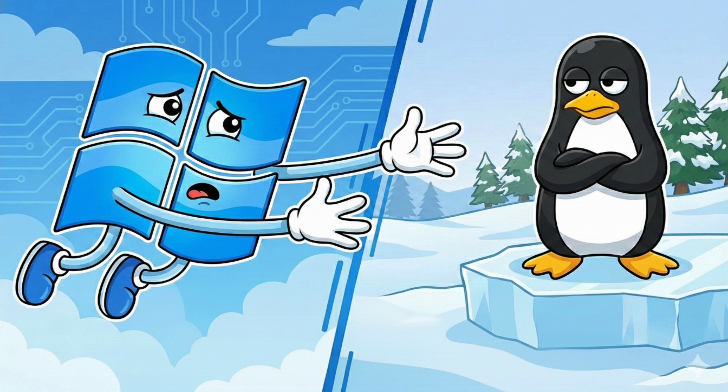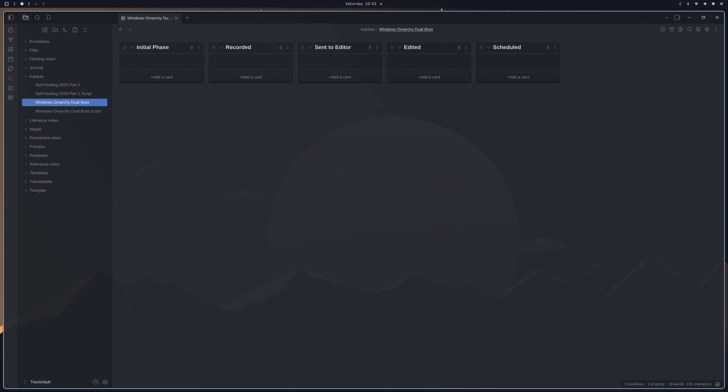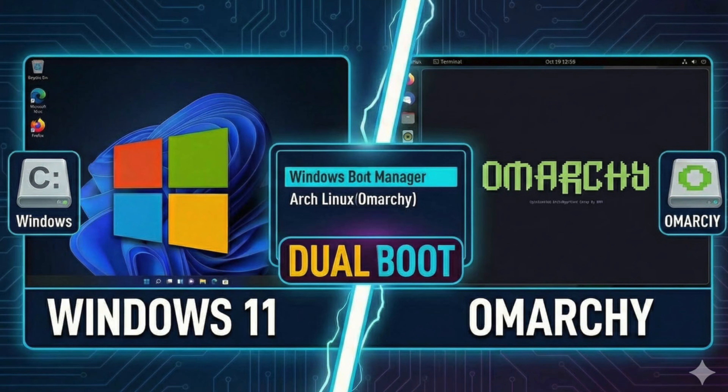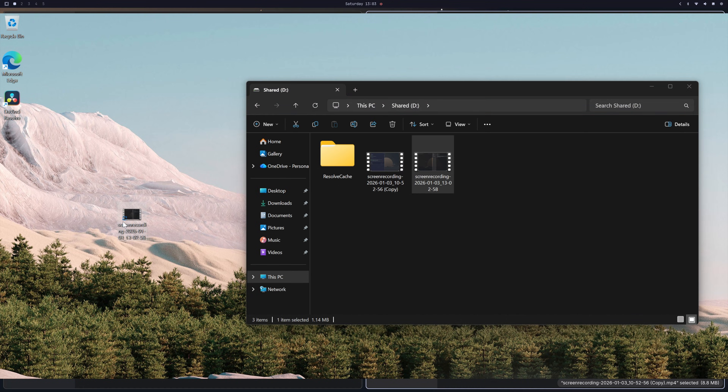If you're wanting to run Linux as your daily driver in 2026 without having to give up Windows completely, this is the cleanest dual boot setup I've found, and I'll show you today how to build it step by step. We're setting up a desktop PC to dual boot Windows and Linux, specifically Omarchie, with a shared drive between them so you can edit videos, pass files, and switch operating systems without the usual mess.